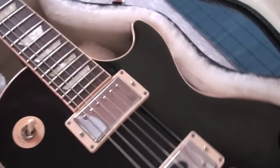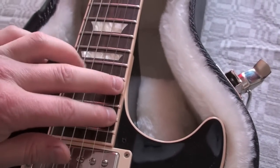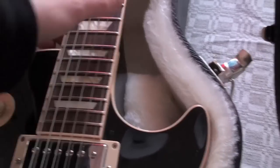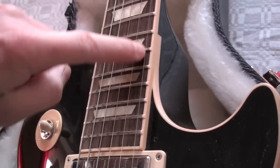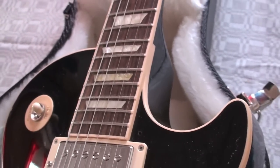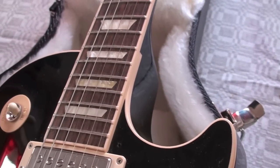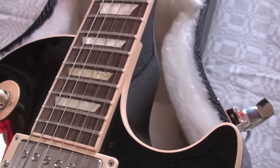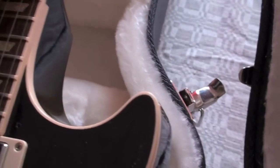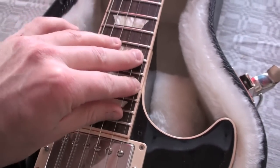Something I don't like is that I find it very hard, on most Les Pauls, to reach the upper frets because there is too much wood here — it's very hard to reach those frets. I know all Gibson and Epiphone Les Pauls look like this, as I've had several Epiphone Les Pauls. Maybe I can learn to live with that — I don't play the high frets very often anyway.